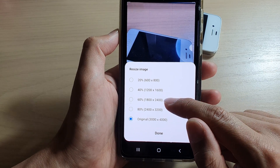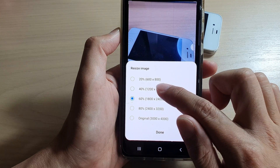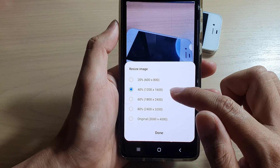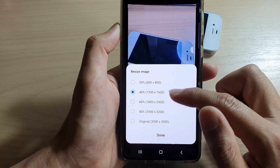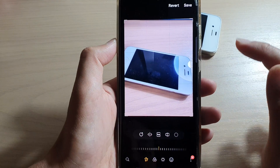From the pop-up, tap on resize and in here you have a number of different options for a smaller size. You can resize the image to 80 percent, 60 percent, 40, or 20 percent. So if you want the image to go really small, we can choose 40 percent and then tap on done.